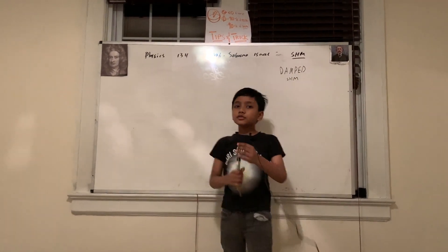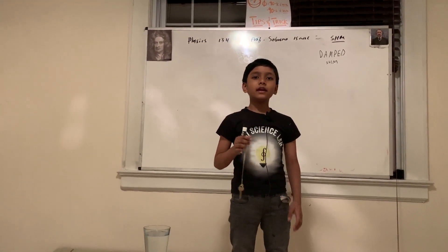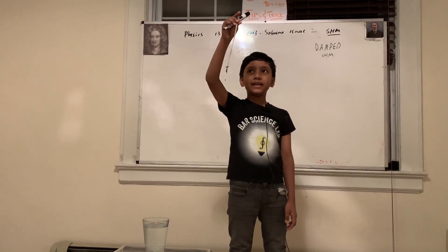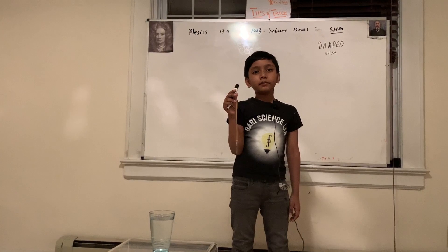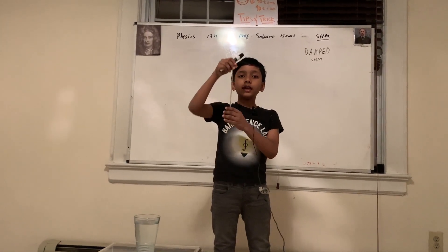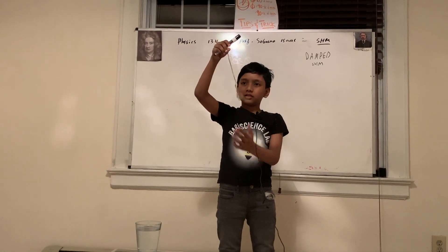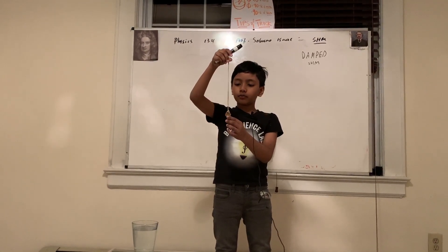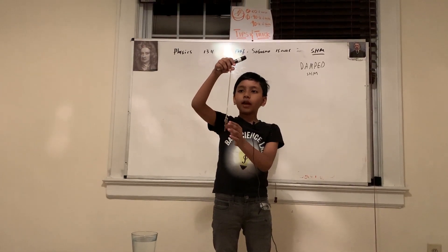Before we advance, you may ask me why I'm holding a makeshift keychain, or at least what seems to be a makeshift keychain. Well, this is not a makeshift keychain. What it is, is actually a homemade spring. You can see it kind of vibrates, and when I gently pulse it, you can see it vibrates.